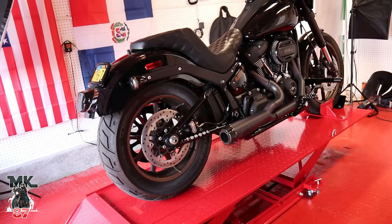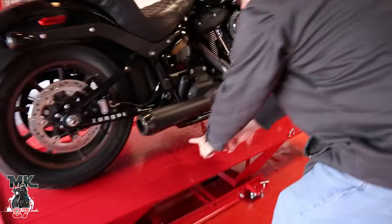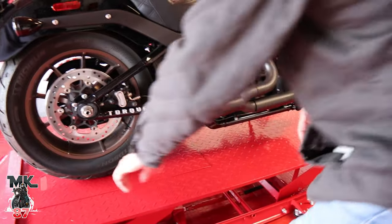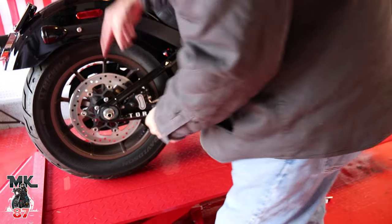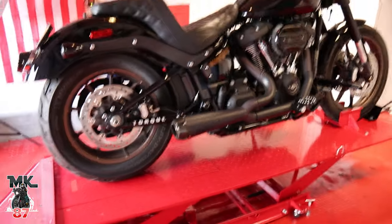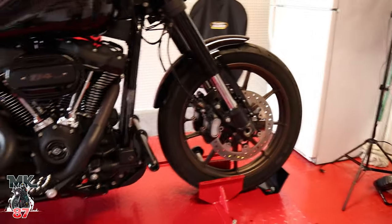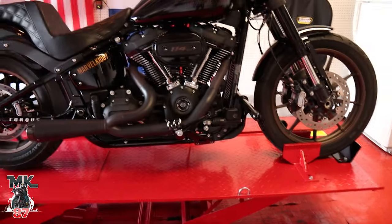Now you know for next time. You put the scissor lift here, jack the bike up, and then you slide this piece out when you want to take the tire off so it can drop. I didn't know that — and some of the other lifts have it where you can pull the front out, but you don't have it on this one. On this one you'd have to turn the bike around to do it.